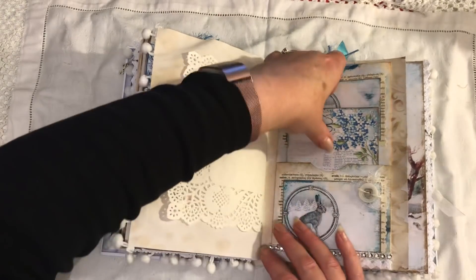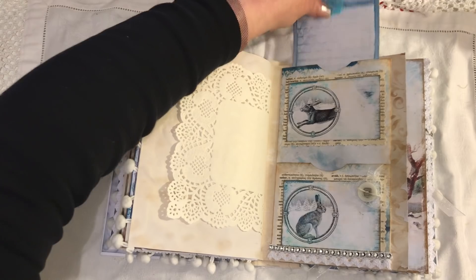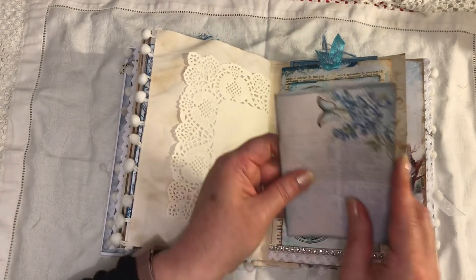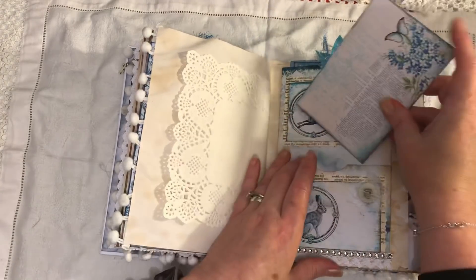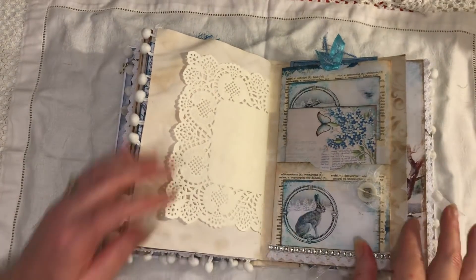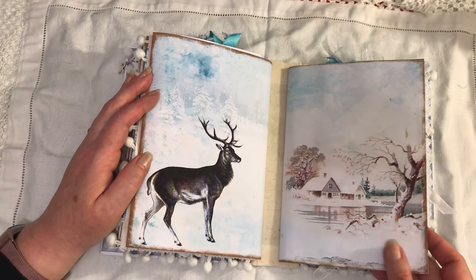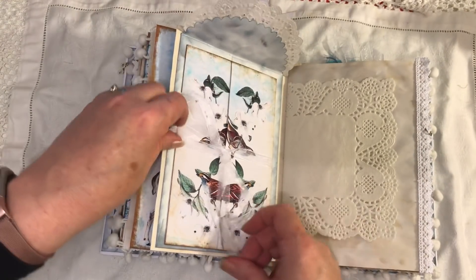And a doily. This is the tall double pocket — large tag inside, got a button here and some trim and bling. I was going to put some ribbon around these but because it was going in there it was going to catch, so I just left it as is. So pretty, these pages.